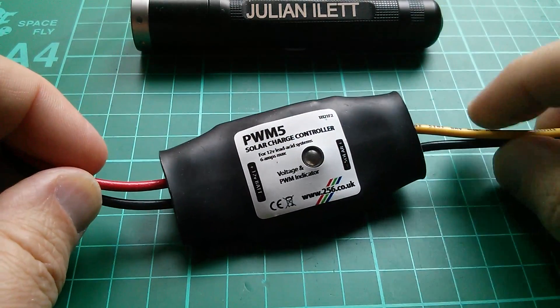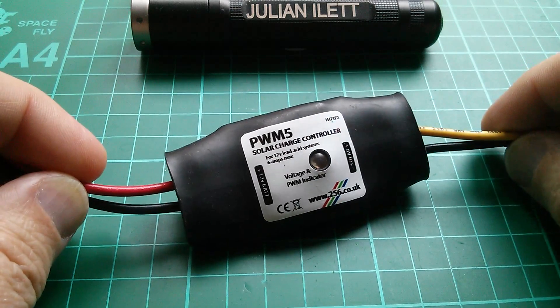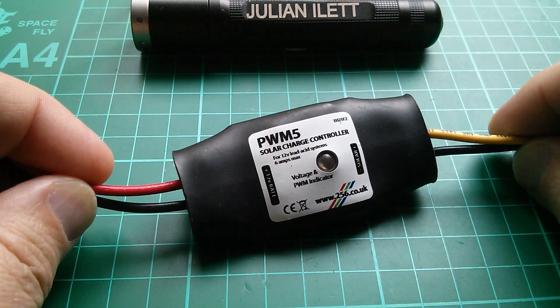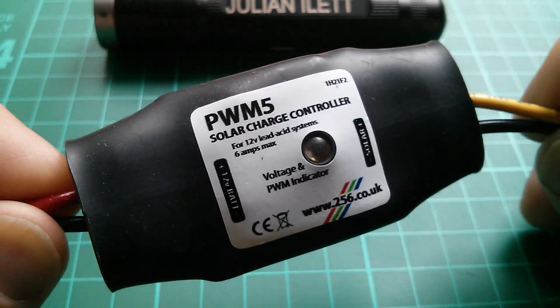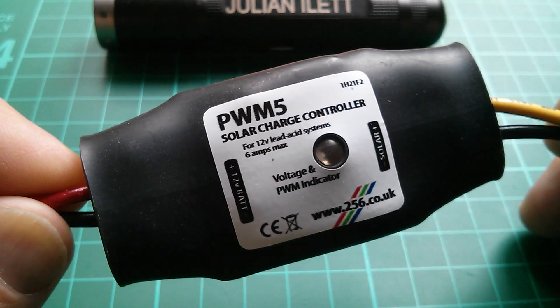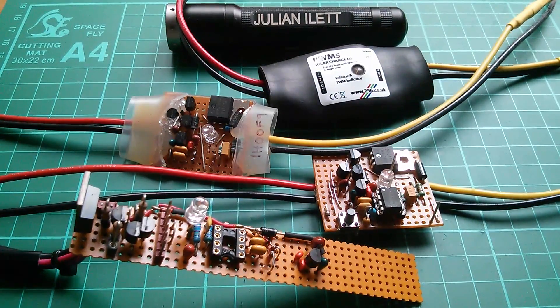Good morning all. This is the PWM5 solar charge controller which started life as an electronics project but then became a product. I was manufacturing this and selling it for about four years. Then about a year ago I stopped manufacturing it for various reasons, one of which was because it's very time consuming to assemble and I wanted to spend more time on my YouTube channel. So now what I want to do is to return the PWM5 to its original project status.